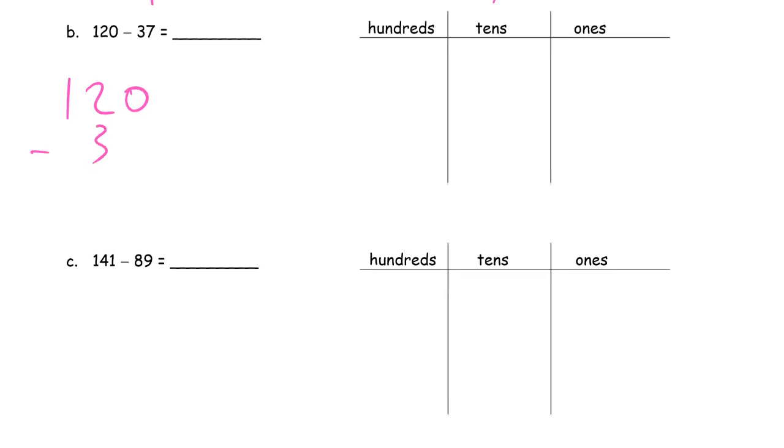120 minus 37. Do this vertically. You have 0 ones. I can't say 7 minus 0 and write a 7, because I'd be subtracting the wrong number. I have 0 and I'm subtracting 7 ones — I can't switch it around. That's called subtracting up, and you can't do that because then you're actually solving a different subtraction problem. So I have to unbundle a 10 — I'll have 1 ten left. Now I have 10 ones. 10 minus 7 is 3. 1 minus 3 — can't do it. I have to break up this 100. Now I'll have 11 tens. 11 minus 3 is 8. 83.